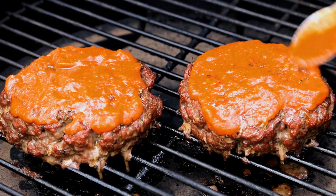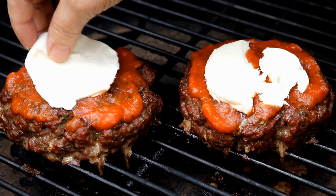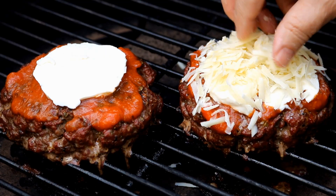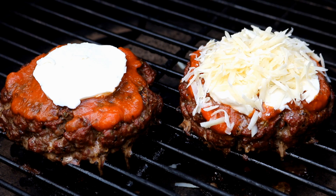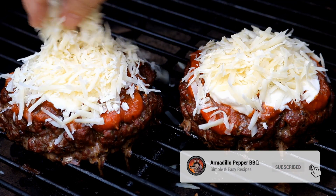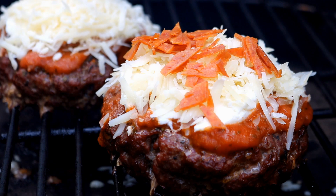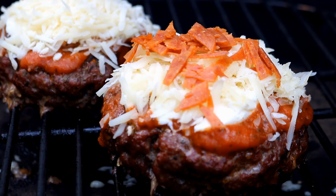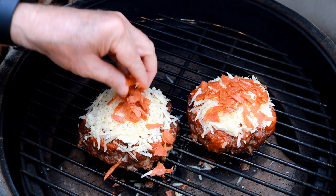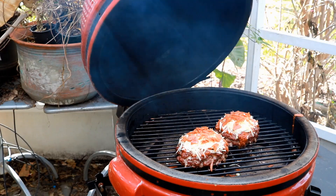Looking good. Now I'm going to come in with a little more of that sliced mozzarella, and some freshly grated Parmesan. I'm going to let this continue to slow smoke and let that cheese get all nice and melty. Then I'm going to take some of that chopped pepperoni and sprinkle it on top of the cheese — as the cheese starts to melt, the pepperoni will stick right on there. Let's get the lid back down.